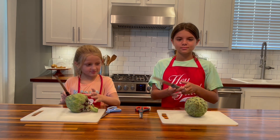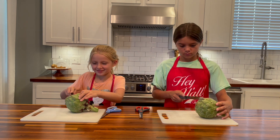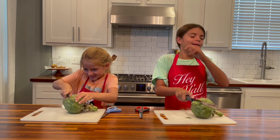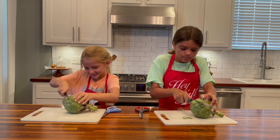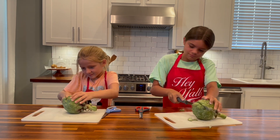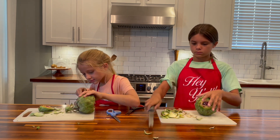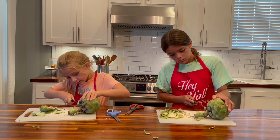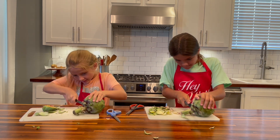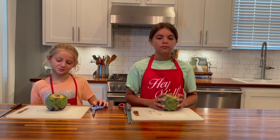You both have an artichoke in front of you that we are going to prepare today. The first thing we're going to do is cut the top of the artichoke off with a serrated knife. Be careful — those are nice and sharp. So we've cut the tops off of the artichokes. Now we have to cut the bottoms off, just making it flat so it can stand up.